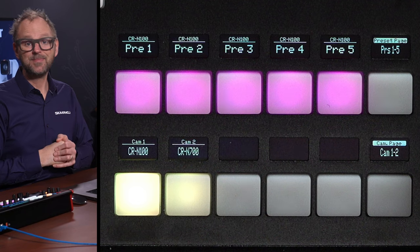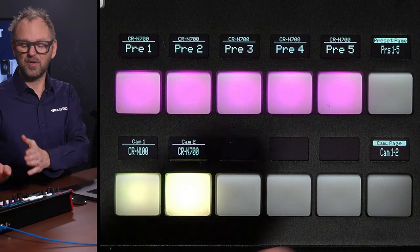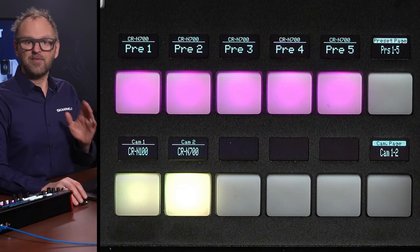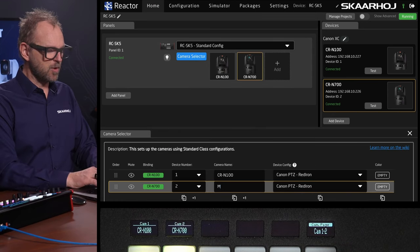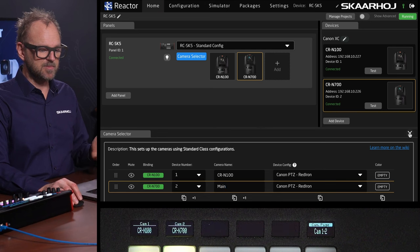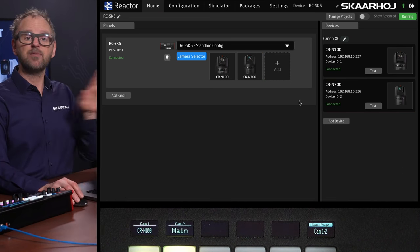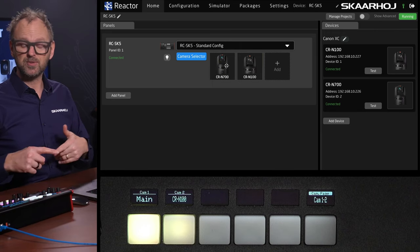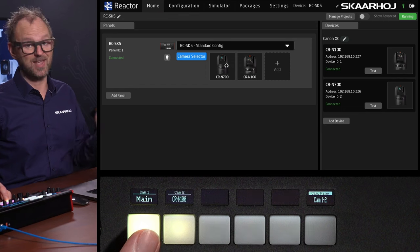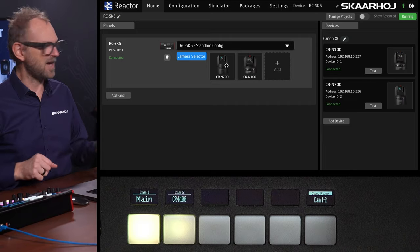Let's select the CRN700. I can now select it on the camera selector on the product. If I want to change the naming labels — let's say the CRN700 is our main camera — I can type in 'main' and immediately as I leave this field, it is updated on the display. I can also reorder the cameras: if I drag the cameras around, you see they swap positions on the camera selector as well. All of this is done inside Reactor, the software that runs inside the RZ-SK5.